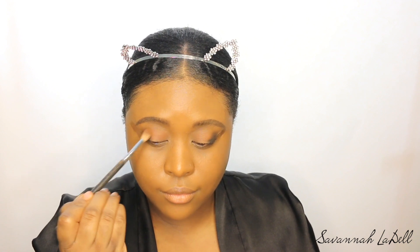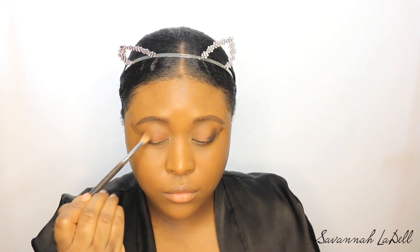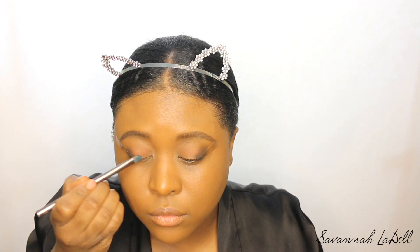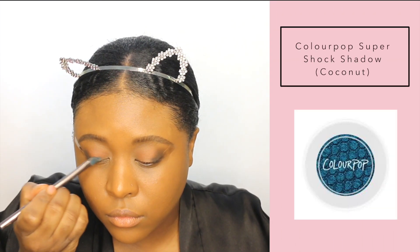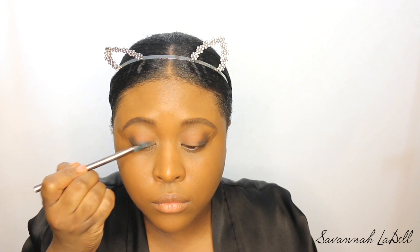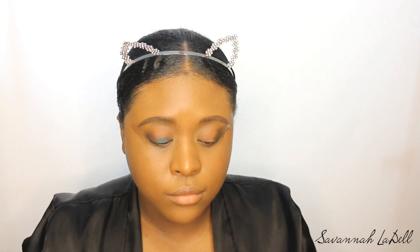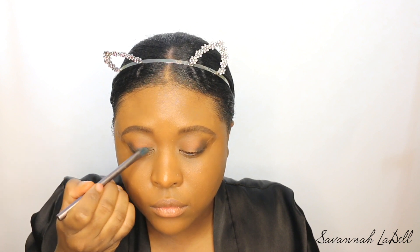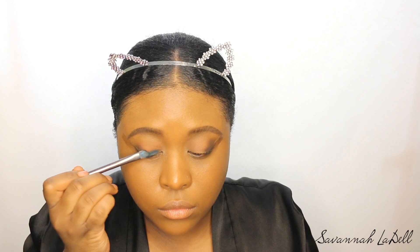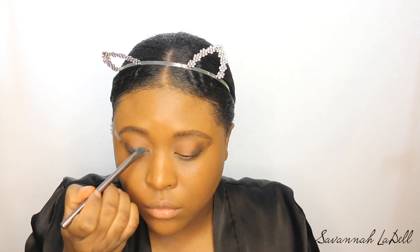I did my brows off camera because I'm trying to grow my brows out and they're really wild right now. I'm taking this ColourPop eye shadow called Coconut — it's one of the Super Shock shadows — and I'm putting it on my lid. I'm not going all over the lid, not going too far up, because I still want that color in the crease to show up. So I just pat that on.